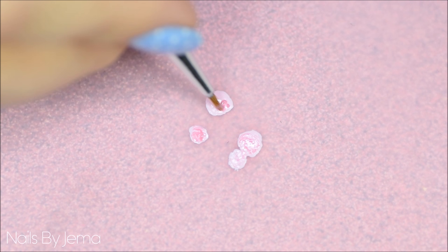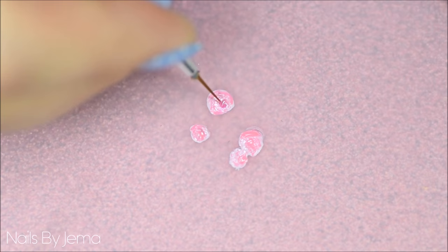Using the same polishes, paint the roses directly onto the mat or the plastic bag. It's a lot easier to work on a flat surface for beginners, and if you mess up you can just paint another rose to use.